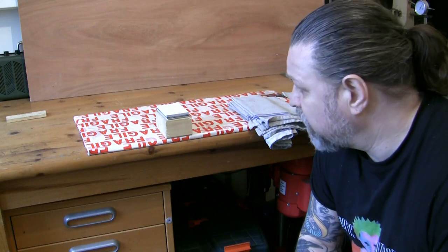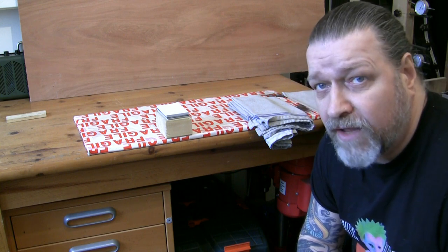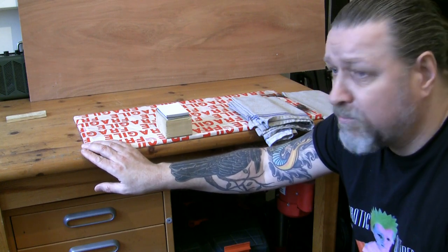Good morning friends. This is an additional video not related to a particular job at the moment, but it's something I said I'd do - on a guitar I'm working on, a Bernie Les Paul, I'm going to back-bend the neck.